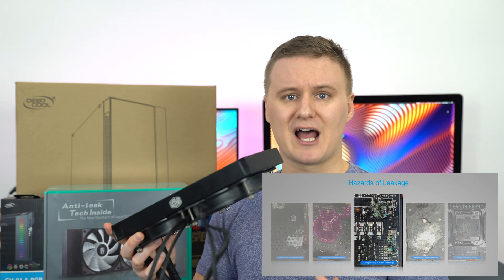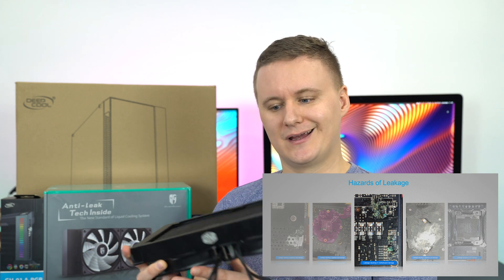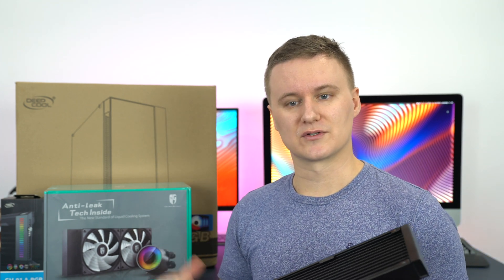That's generally what happens after the cooler has been running for a while and it's gotten quite hot — it's kind of the worst case scenario. You don't want to worry about your CPU cooler leaking liquid through your computer and killing everything. So if you're running a high-end PC that's getting hot for hours and hours, maybe you should consider what Deepcool is offering.